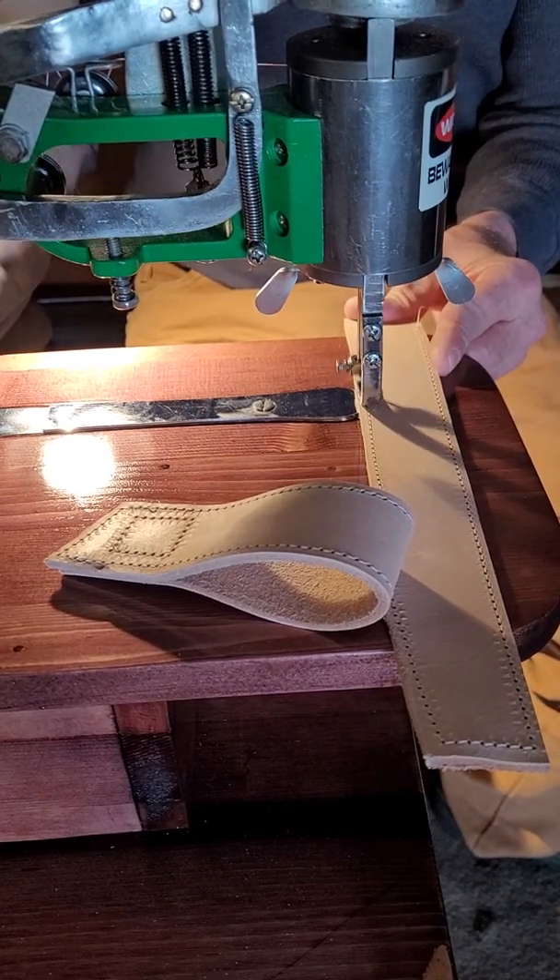I'm going to be doing a belt project, so I'll be using this machine on that. I wanted to see how close it stitches to the edge. You can see the belt I started — I'm going to be sewing close to the edge. This is my first time at tooling, and it ain't even close to being finished, but it's going to be good. It sews — that's all we need to know.